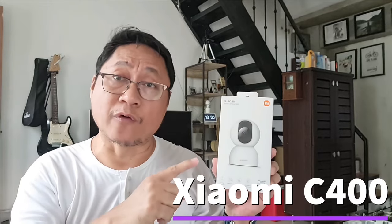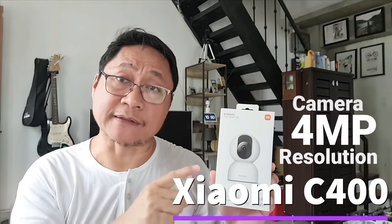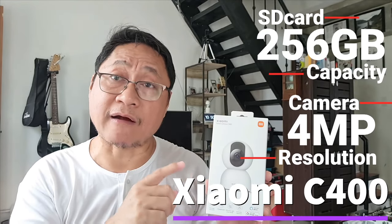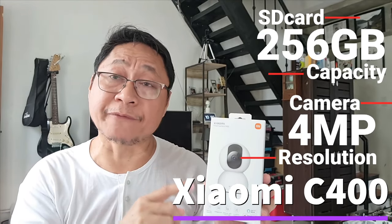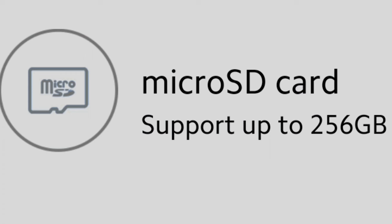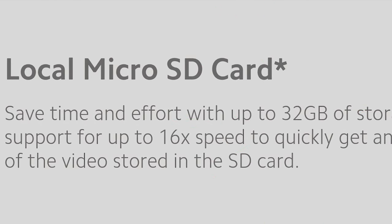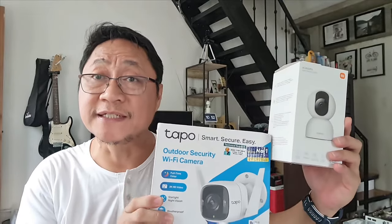The latest to be released during the first quarter of 2023 is this Xiaomi C400. This is a 4-megapixel camera and supports Xiaomi's highest micro SD card capacity of 256 gigabytes. The support for the increased storage capacity is a departure from Mi cameras' usual 32 to 64 gigabytes micro SD card capacity. Hence, this Xiaomi C400 is more or less comparable to the TAPO C320WS.